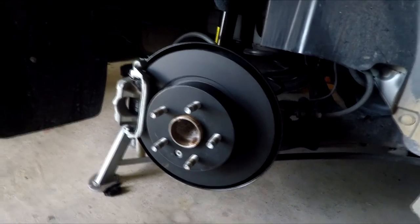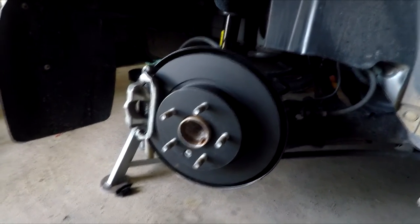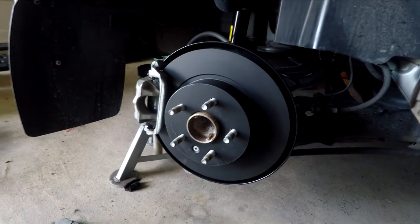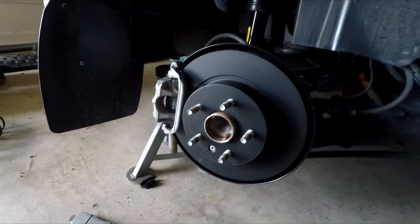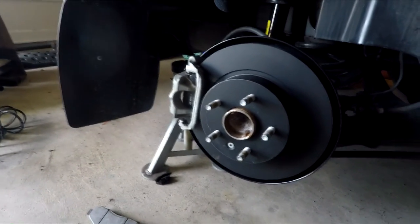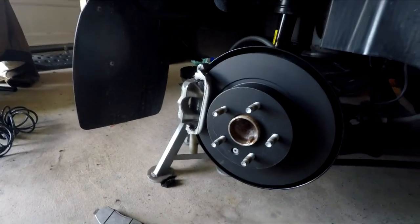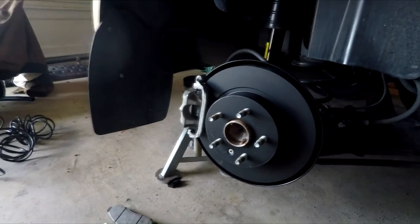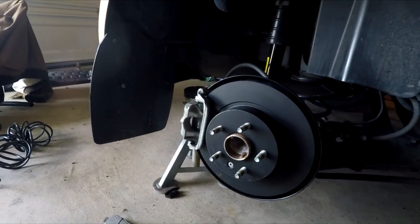Check where your brake fluid level was at the beginning, because if it was really high, you may want to take a turkey baster and remove some so it doesn't overflow into your engine bay when you push the piston back in. Jiffy Lube likes to top off brake fluid, which is why I don't recommend topping it off. The brake system is a closed system — the fluid goes out with the piston and comes back in when you push the piston back in.